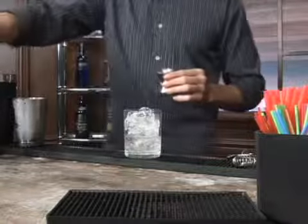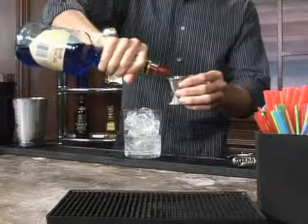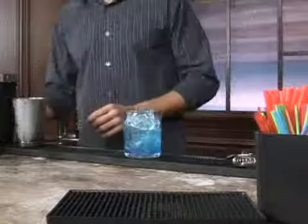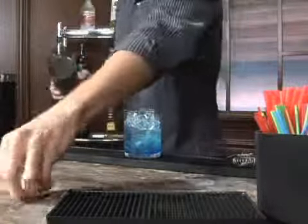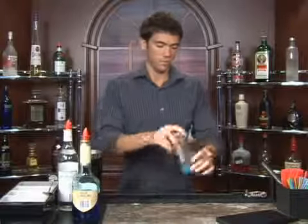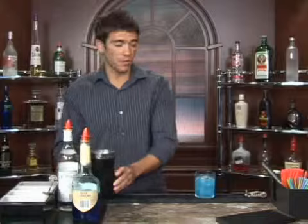Next we will add three fourths of an ounce of blue curaçao. Brightens it right up. Now if you want to mix that up, you can take your little miniature shaker here and give it a couple of shakes. It's about as blue as it gets, folks.